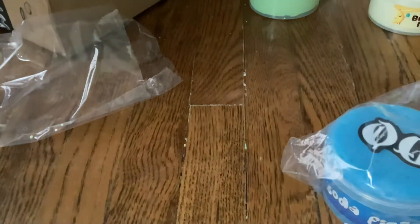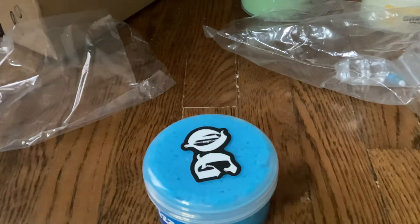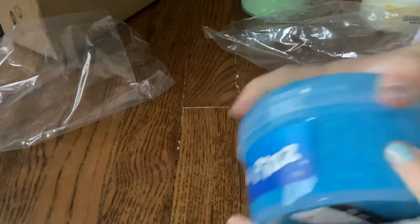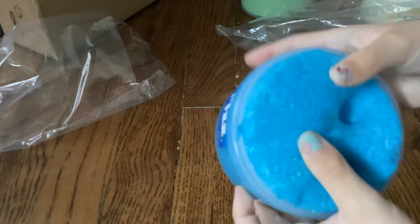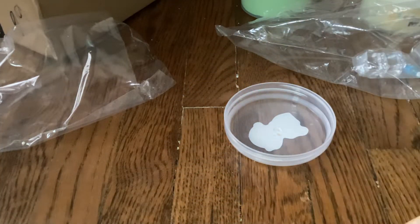Okay, so first we're gonna open this one. This one is called Soda Fizz, and I really wanted to open this. It has like these sparkles — super snow fizz.